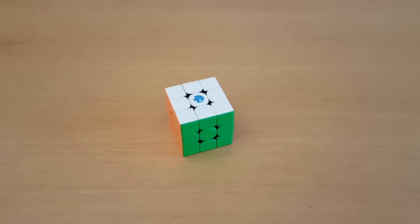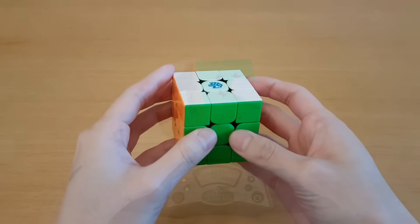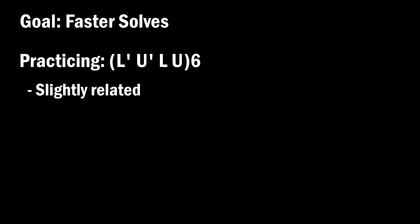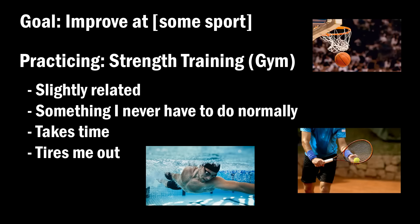If your goal is to be a faster cuber, how much does it help to just pick up a cube and do random things, then start timing it for fun? What I'm actually trying to improve on is regular solves, and what I'm doing here is something I would never have to do normally. It also takes away from practicing more important things, and it tires me out so I would perform worse. But what I just described is essentially going to the gym to get better at sports.